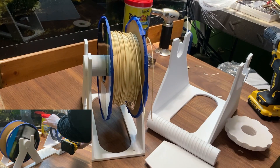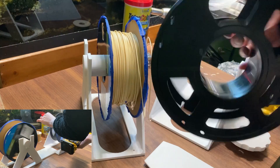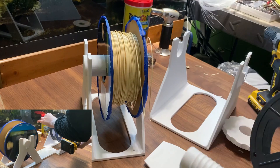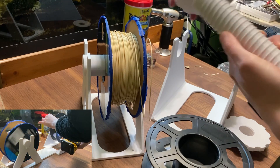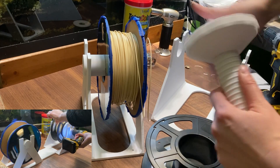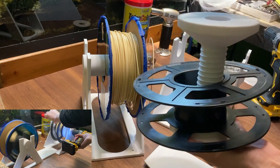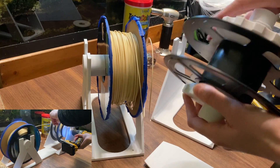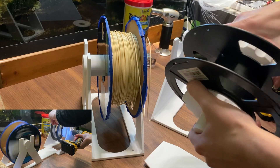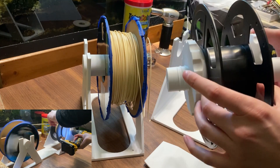Next, grab the threaded rod and whatever spool you're using. I'm using a non-bamboo spool because they have nice little nubs you can stick your filament into. Take your giant threaded screw things, pop those on the rod, thread your spool in between them, put the other screw on, and tighten until it holds things in place. The nice thing is it works with a bunch of different hole diameters for your spools.